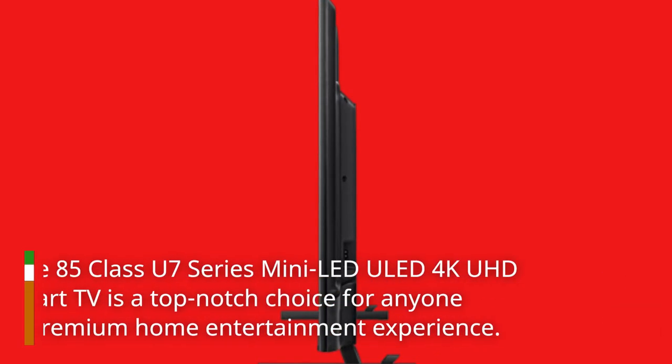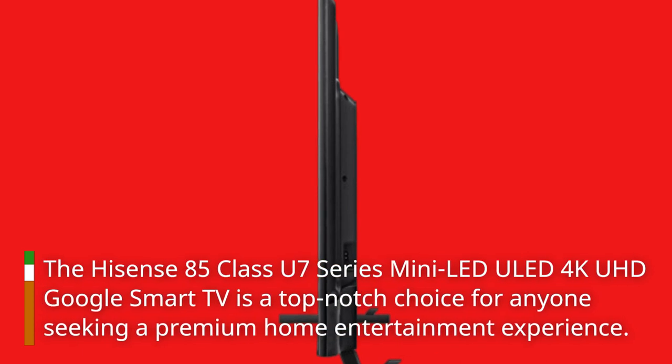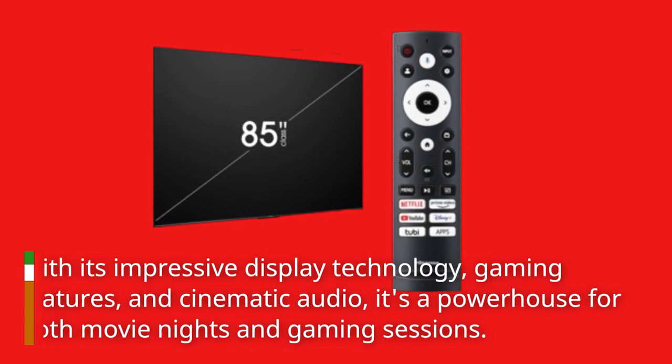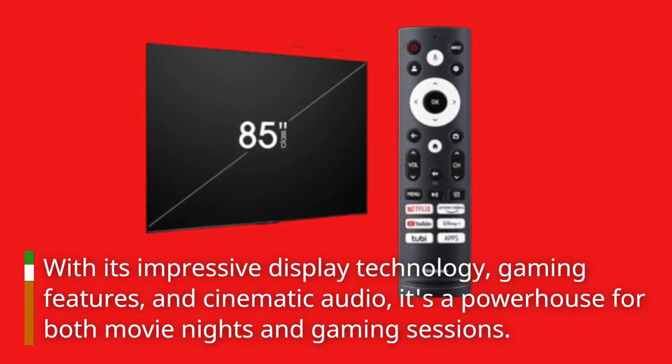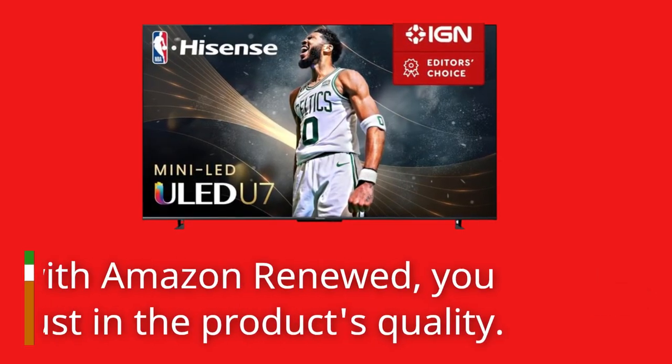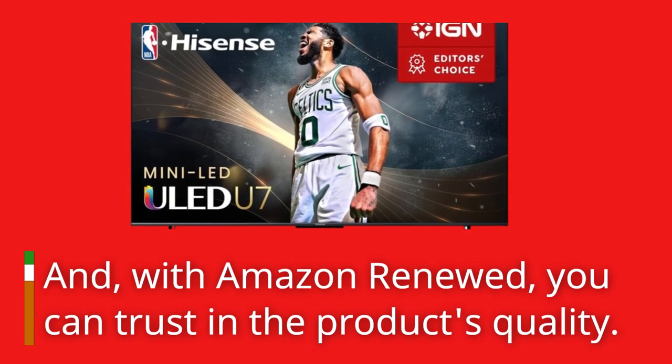The Hisense 85 Class U7 Series Mini LED ULED 4K UHD Google Smart TV is a top-notch choice for anyone seeking a premium home entertainment experience. With its impressive display technology, gaming features, and cinematic audio, it's a powerhouse for both movie nights and gaming sessions. And with Amazon Renewed, you can trust in the product's quality.